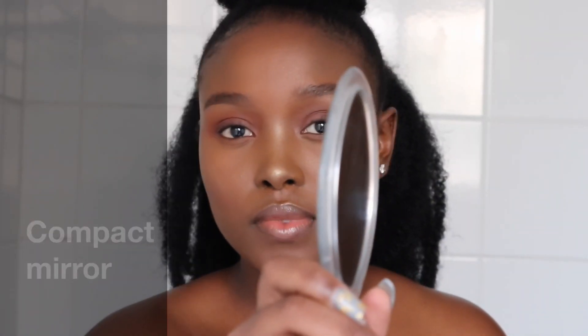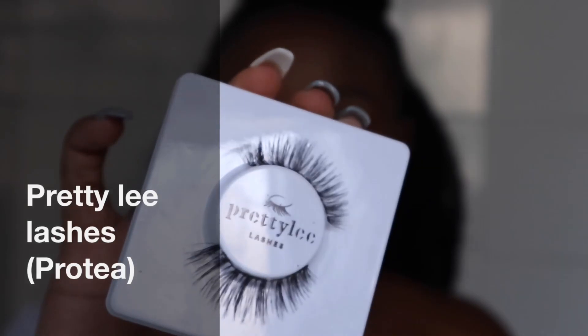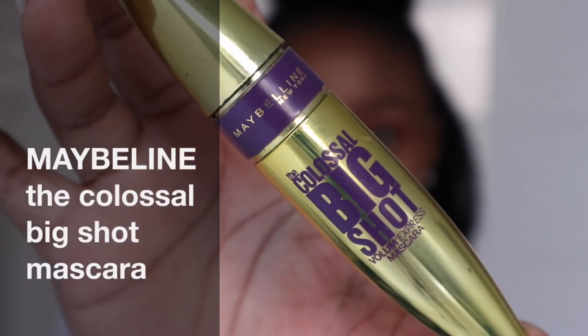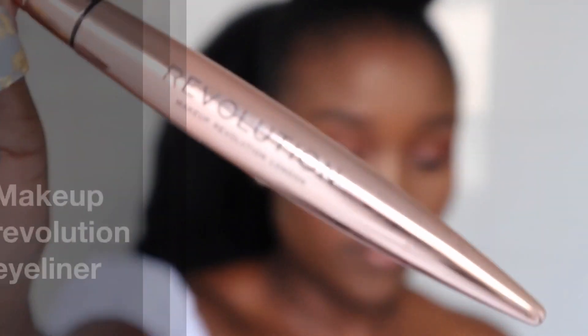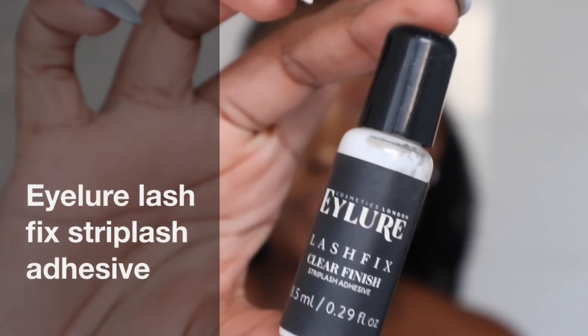So let's get right into the video. To apply my lashes, I need a compact mirror, tweezers, eyelashes — I got these lashes from PrettyLashes on Instagram — a mascara, an eyeliner, and a lash glue.